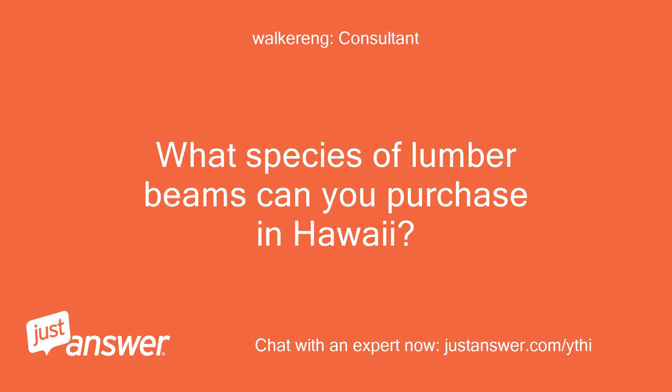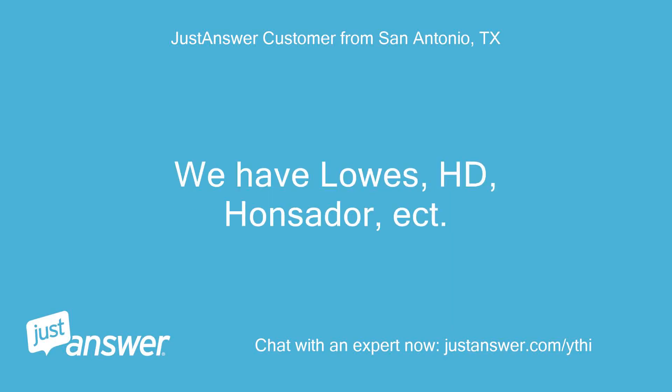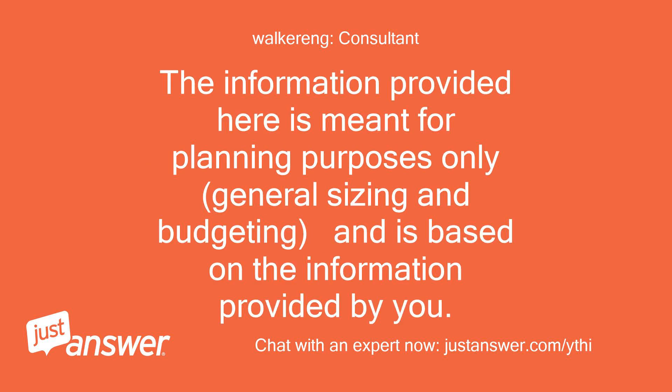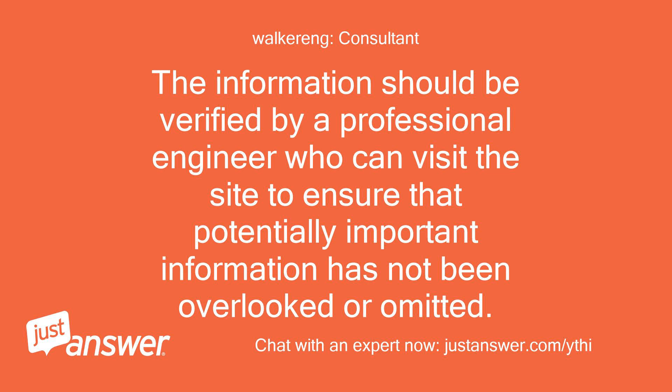What species of lumber beams can you purchase in Hawaii? Most types, I assume — we have Lowe's, Home Depot, and local stores. I'd like to point out that a professional engineer's standard of care typically includes a site visit to assess field conditions and get an overall understanding of the structure. This cannot be accomplished through the Internet. The information provided here is meant for planning purposes only — general sizing and budgeting — and is based on the information provided. All loading cases considered are for vertical loads only; no lateral analysis has been completed. The information should be verified by a professional engineer who can visit the site.